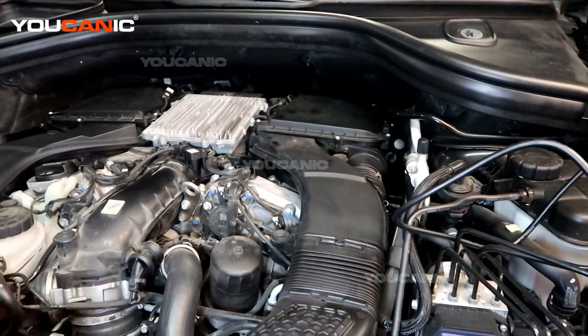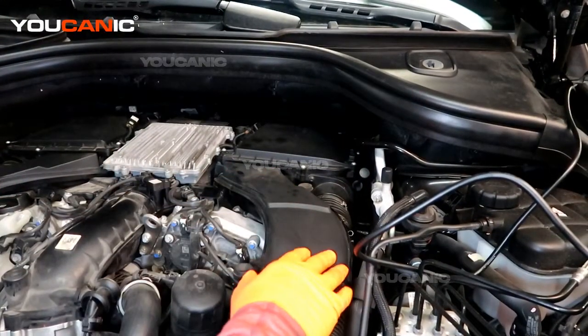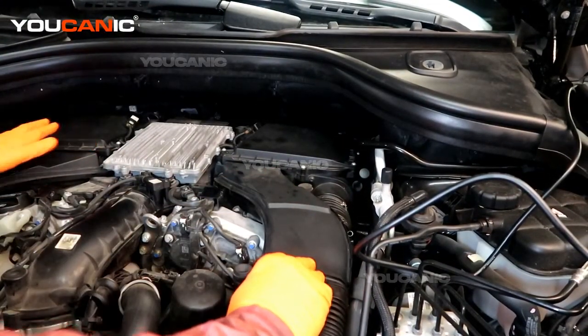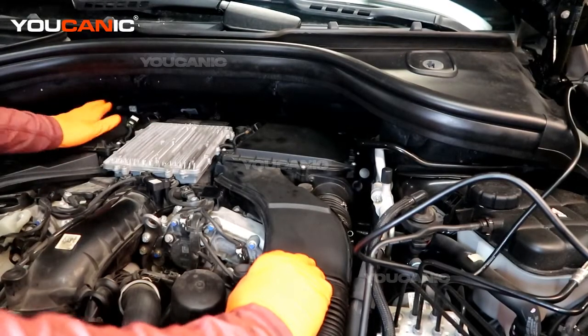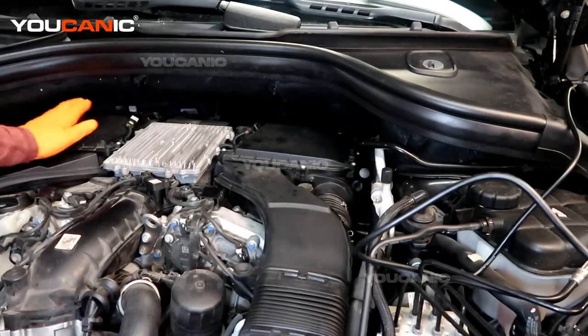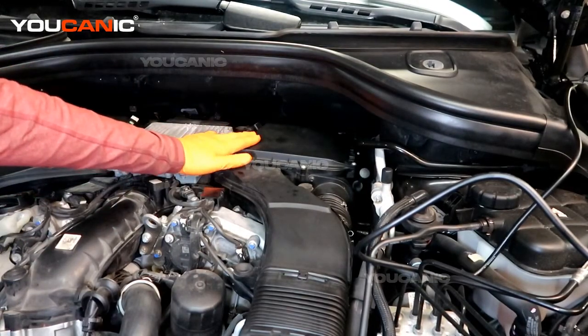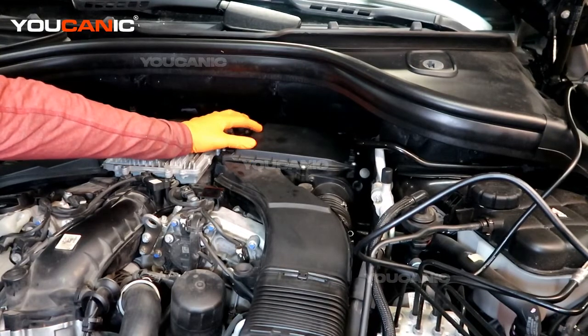Removing that cover, you can see these are the intakes and we have that code on bank 2. Bank 1 is on this side with cylinders 1, 2, and 3, and bank 2 is cylinders 4, 5, and 6. We have the same sensor on bank 1 over here, and the sensor giving us the code is on bank 2.